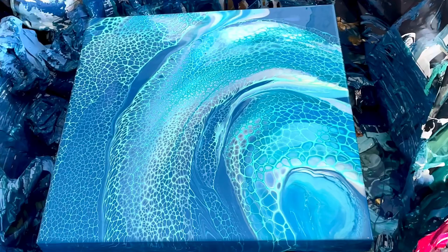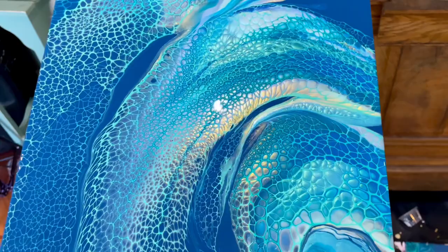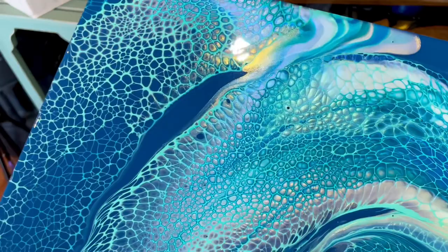I'll do a close-up. Let me know what you think. Thanks for joining. Bye!